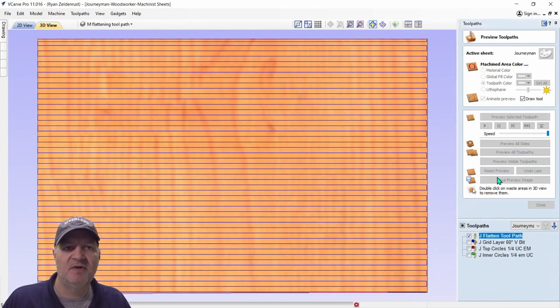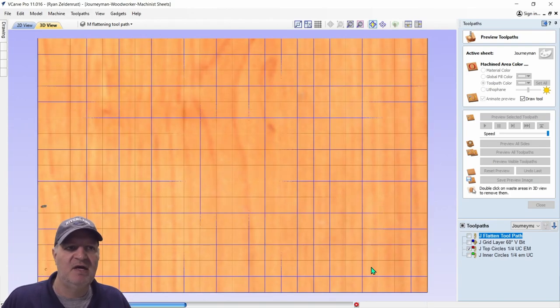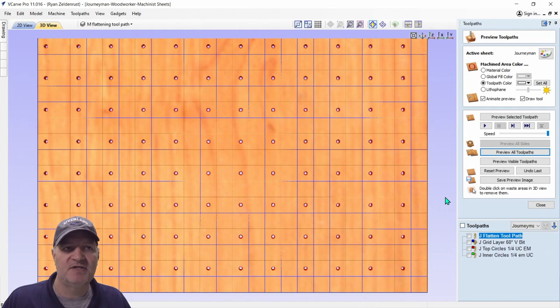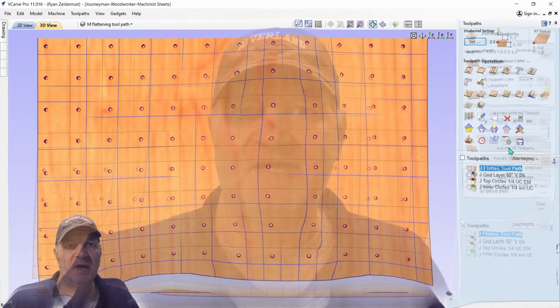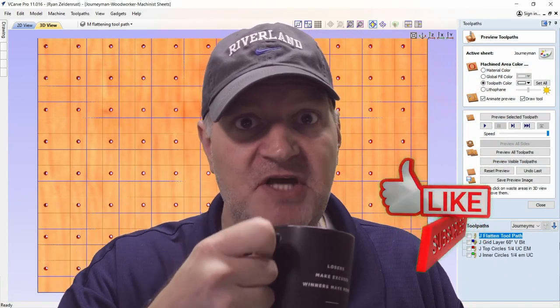I'm going to reset preview. Here's what it's going to do: your machine is going to flatten everything, it's going to create the grid, and cut the outer holes and inner holes. So now with all that being covered, hit the like button, have a sip of coffee, and let's head to the shop.